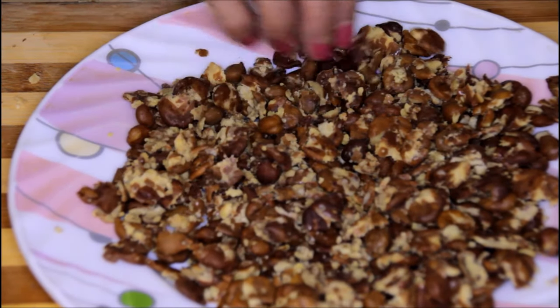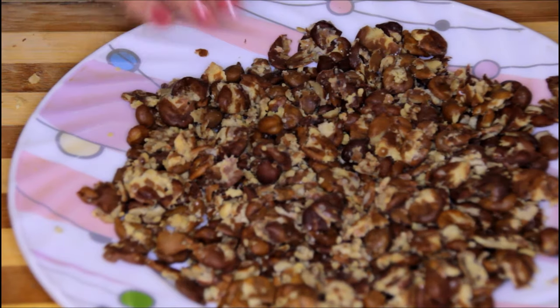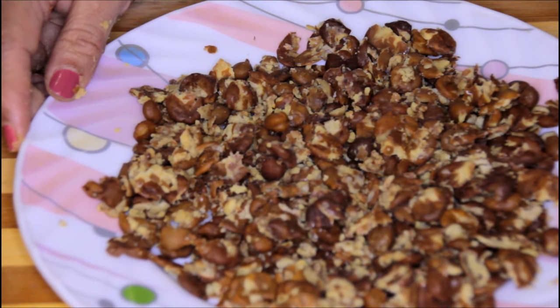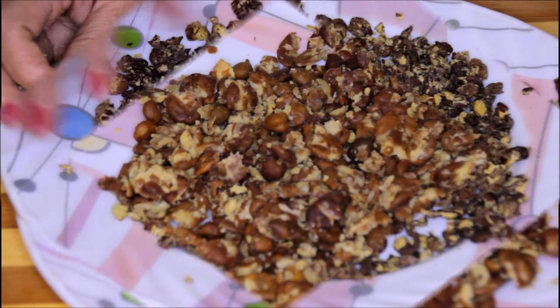Now all these chanas are pressed nicely. To make the chana crispy you can deep fry it or dry roast it on a tawa. Today we are going to make it in the microwave. I am going to put it in the microwave at high temperature for about 3 minutes so that it becomes crispy and all the water gets evaporated.